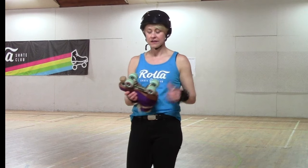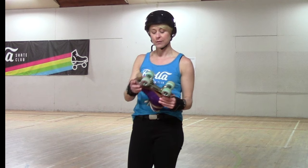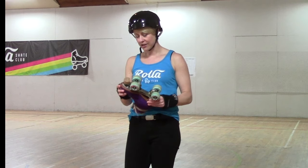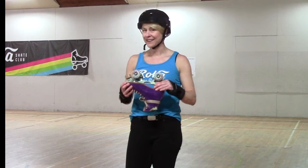Make sure all the wheels spin. Give a really hard twist on your toe stop and make sure it's on firmly. Give a little shake, make sure nothing sounds rattly. And then a visual check — is there a nut everywhere it looks like there should be a nut? If not, call your skate shop.